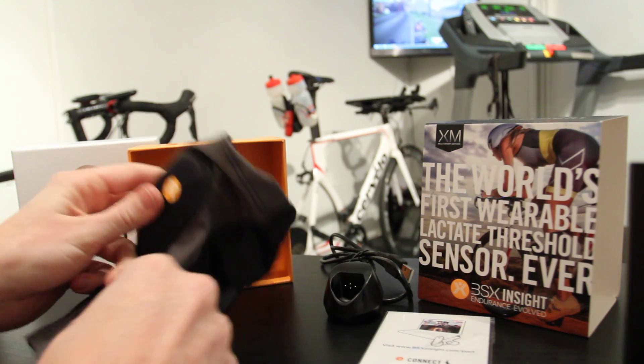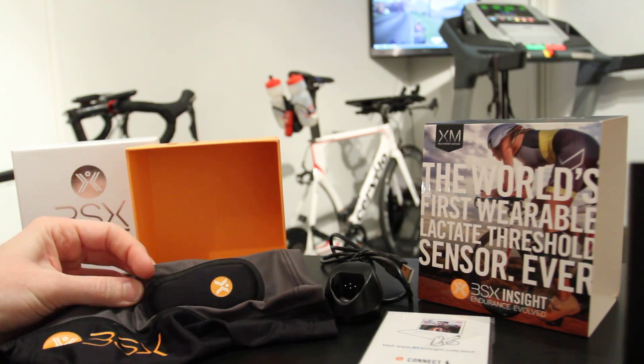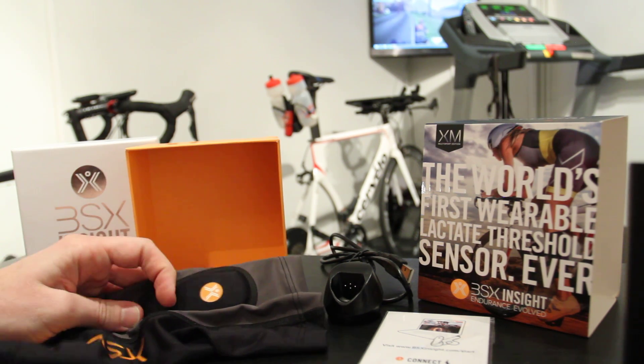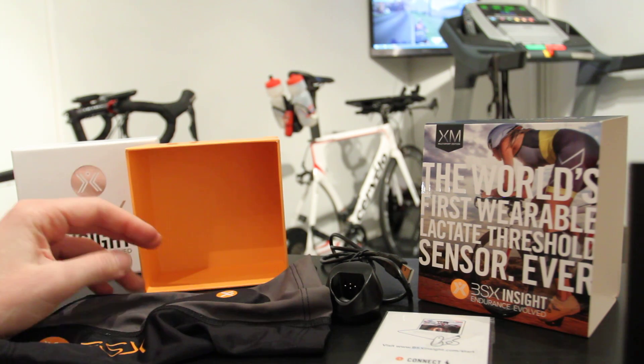So there you go — that's a quick look at the BSX Insight unboxing. Look for a full review probably later in March as I start using the unit in training and understanding how it works and how it impacts things. Thanks for watching.